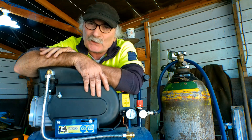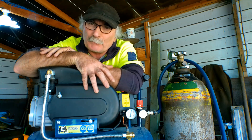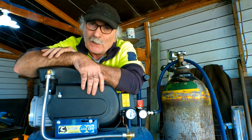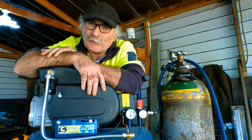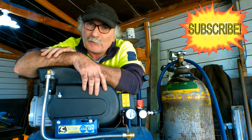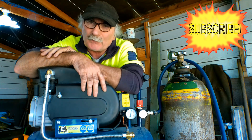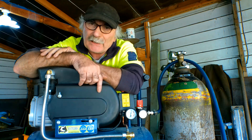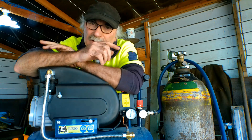So today, guys, what I'm going to do is a quick video to see if we can actually use this — or maybe even a smaller compressor than this — and actually get some useful cuts out of the plasma cutter. I'll turn the pressure right down and we'll see what the minimum pressure is that we can cut with. Anyway, same as usual — if you like my video, subscribe, drop me a like, drop me a comment, come say g'day in the comments below.